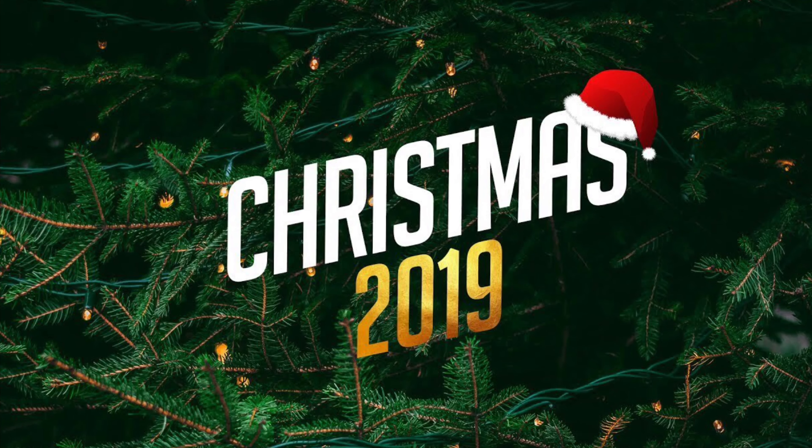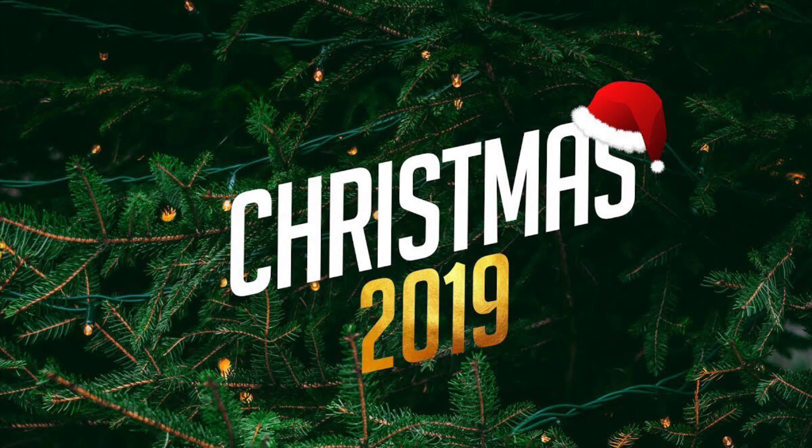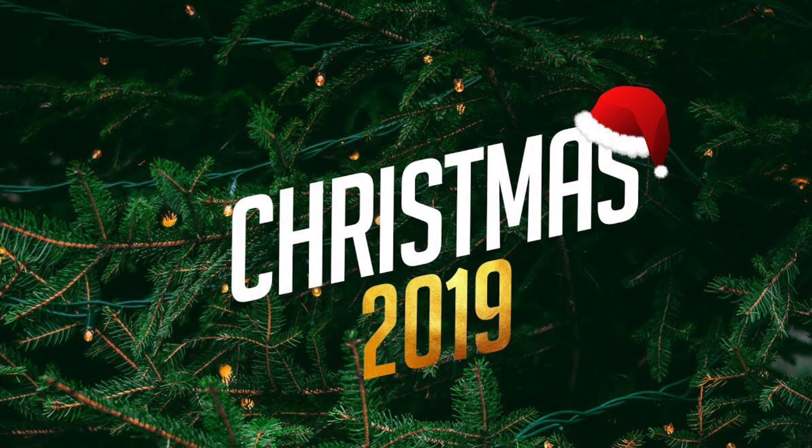Hey guys, welcome back to Vlogmas. Today I am filming another gin review for you. I'm trying to make them a little bit shorter because they are quite long videos. They're not the most popular here but I feel like I have to finish making them now. So the next lot are days 17, 18, 19 and 20.